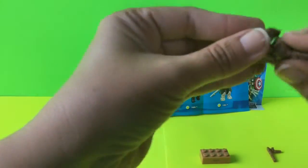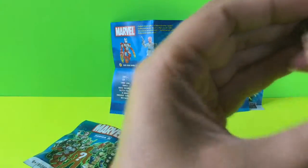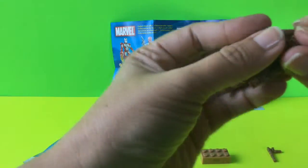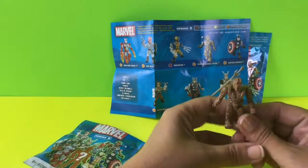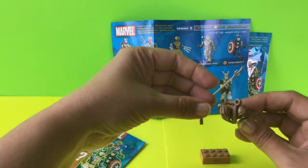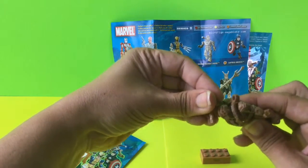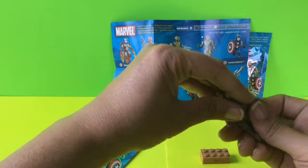Trying to force his head through. I'm almost there. Okay, so I finally got that on. That was tough getting over his head. And then we've got this little gun, which we can stick back here in one of these harnesses that's on his chest plate.